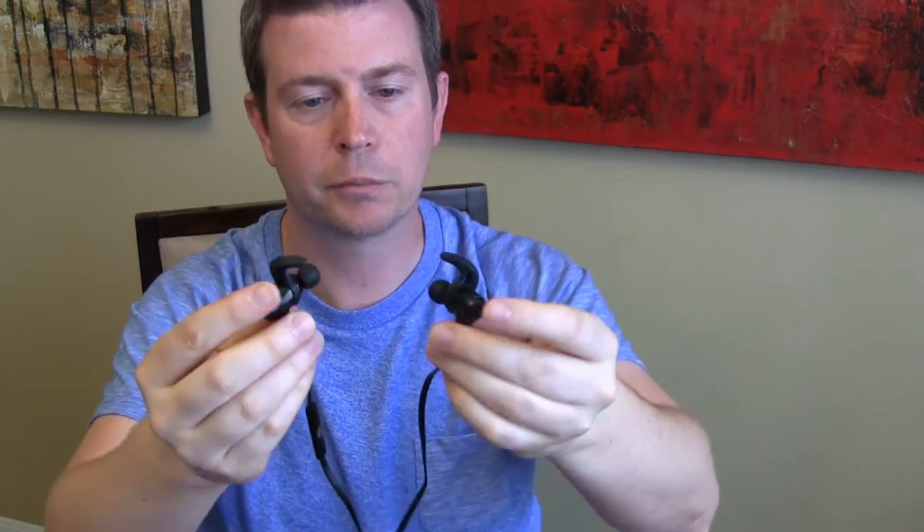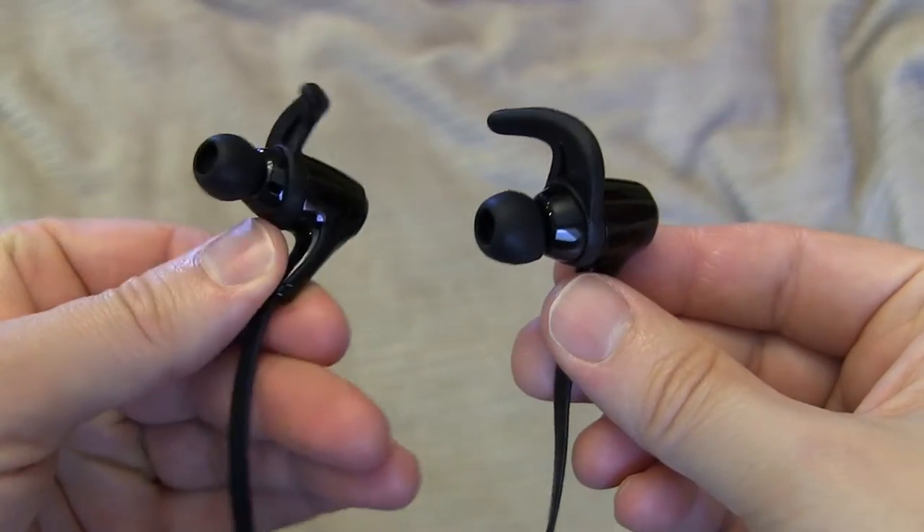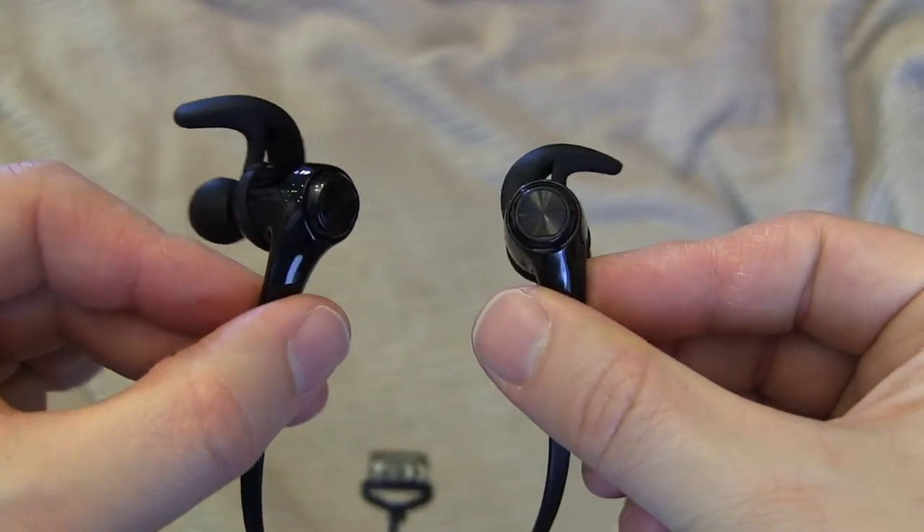So let me take these out so I can show them to you, explain how they work, and talk about my experience with them. They have these little earbuds on the end and also an ear hook. These ear hooks really help them stay in your ear, and the earbuds go down into your ear canal.